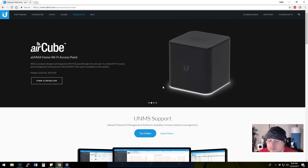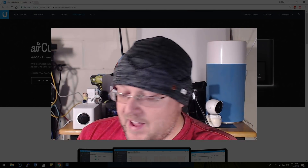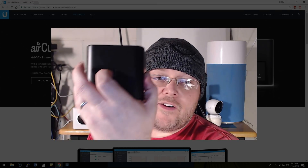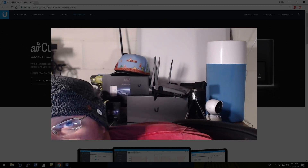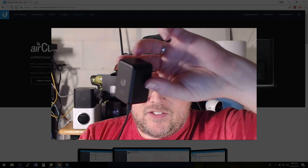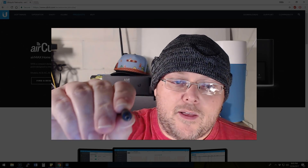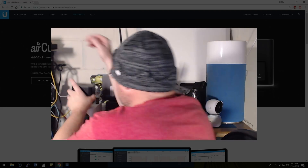Let me show you what comes in the box. It's packed very simply and very light. The first thing you get is the quick start guide that tells you how to configure it. You get the device, and you get the 24-volt power adapter. The power adapter itself is the same size as the one that comes with the AmpliFi unit, but it is not USB-C — it has a barrel connector.